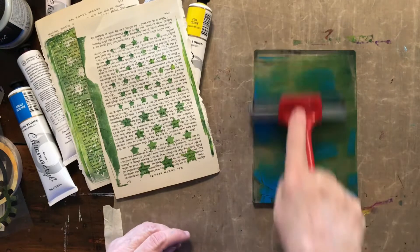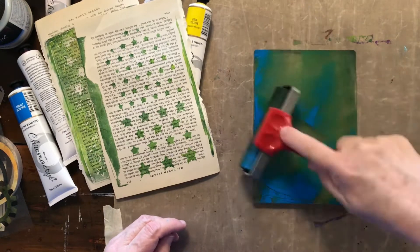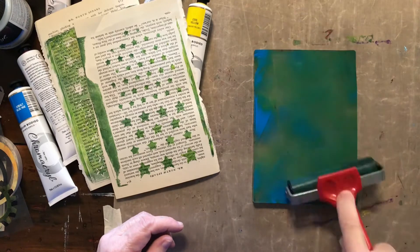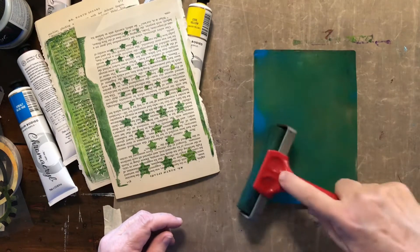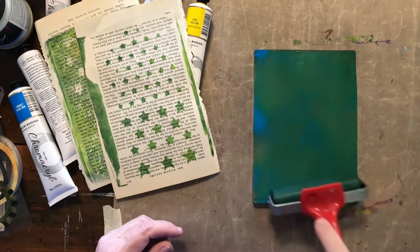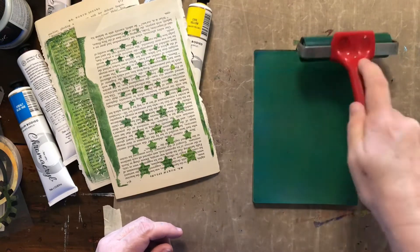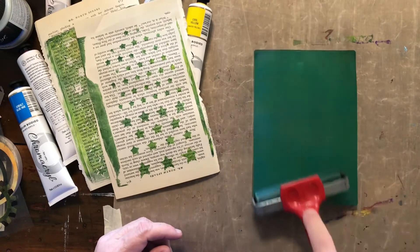These are just basic student grade colors. I do have some proper acrylic paints but you don't want to use those when you've spent a fortune on them for doing other work, and suddenly you're using them on the jelly plate. I'm trying to smooth it out — last time it was all bumpy, this time I'm trying to get a bit of a smoother finish.